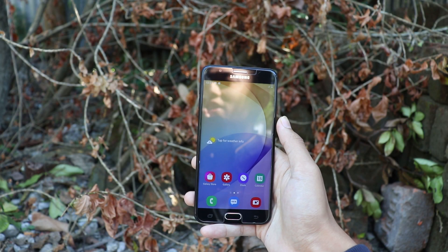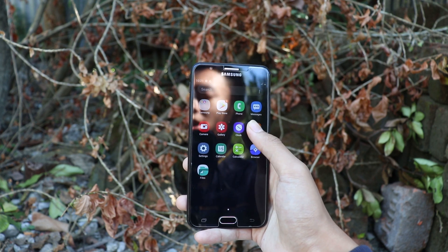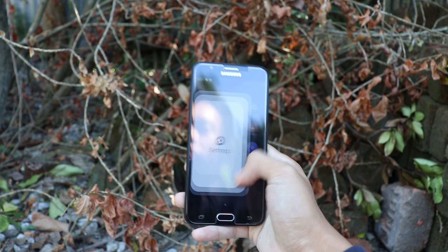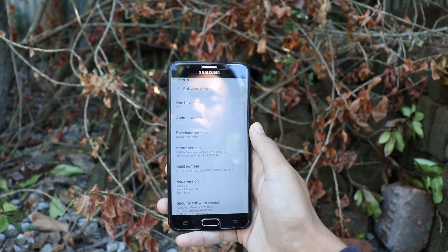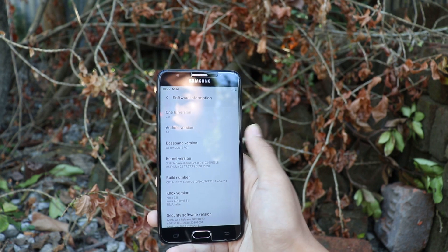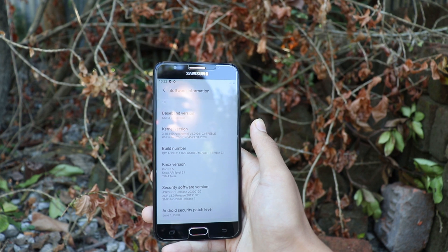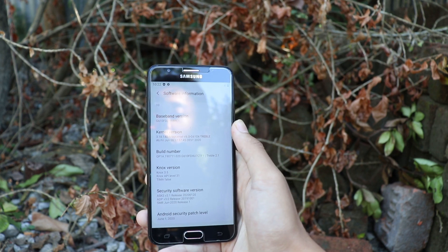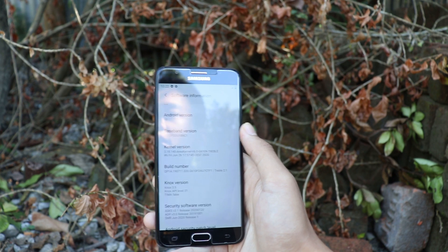Here is our Travell Trainable TRR ROM, which I think is the cleanest One UI ported ROM that I have ever used. If we go to Settings, About Phone, and Software Information, we can see that the One UI version is 2.0, running on Android 10, with a security patch level of 1st June 2020, and using the ARS kernel.